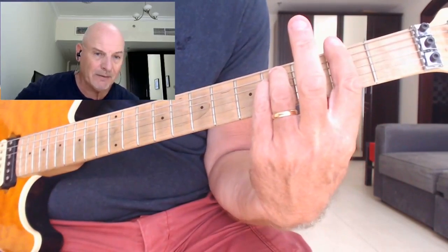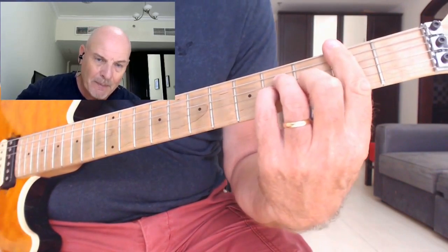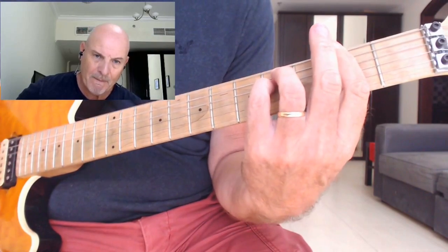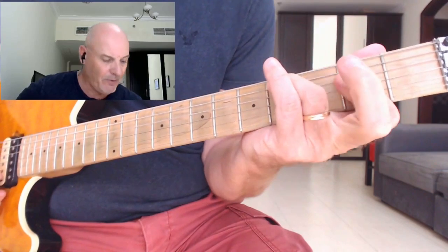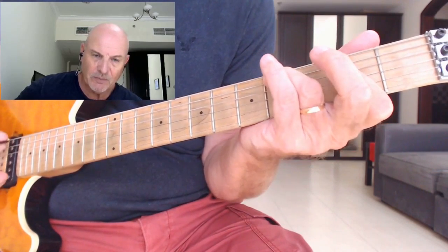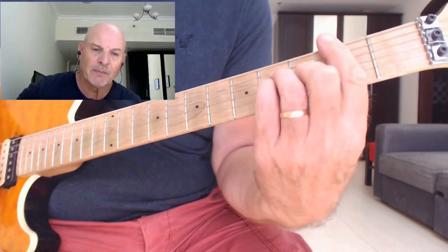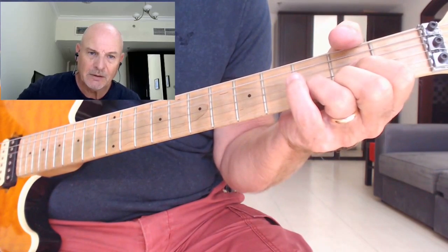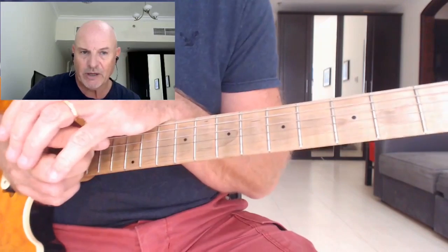So we've got F sharp minor going to the A, B minor, F sharp minor, the D, and then this A with a C sharp in the bass — the slash chord — to an A, back to the B minor, F sharp minor, D. And they are introducing another chord — another slash chord — into this. It starts off the same: we've got our F sharp minor going to the A.